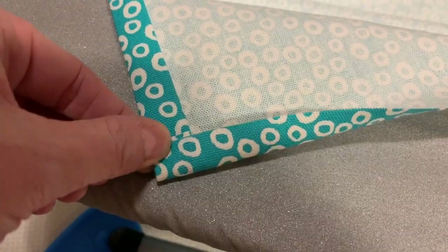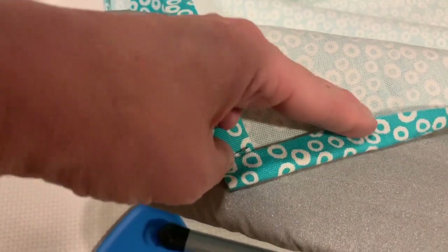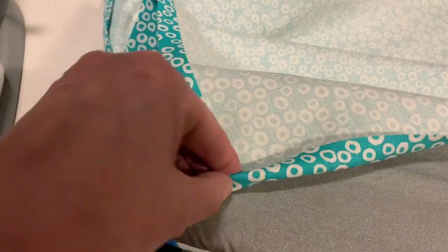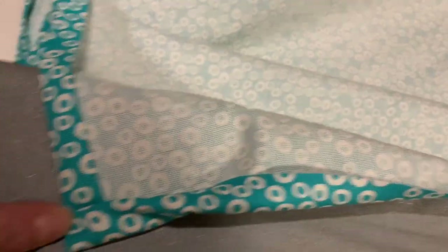By ironing it flat, it's just so much easier to run through the sewing machine. I don't even really measure it — I just eyeball it. Maybe that's bad, but I'm not OCD. So I'll just fold it like that, iron it, then fold it on itself, and iron it again. So it's ironed all the way down, and then I'll sew over that.